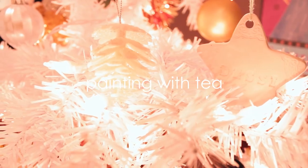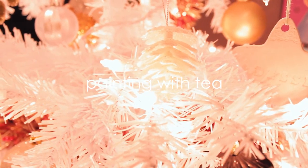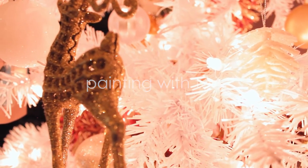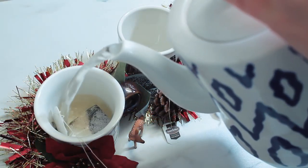Hey guys, welcome to my channel. My name is Alice. I go by HelloAlice here on YouTube and I make art videos. In today's video I decided that it would be really fun to try to paint with tea.